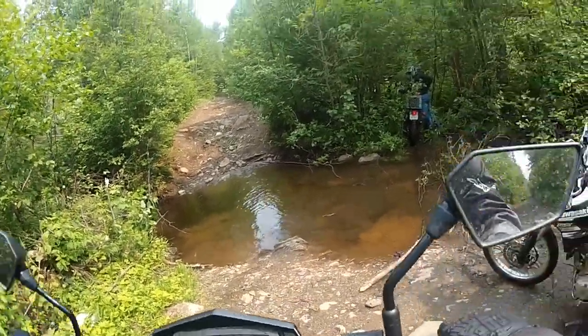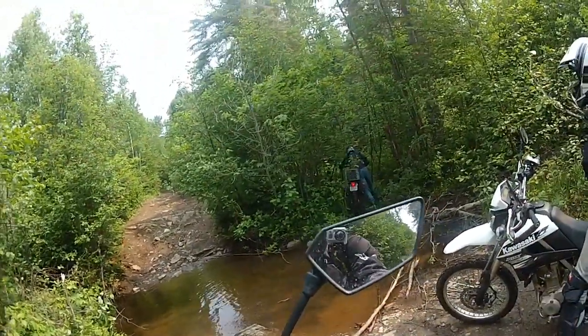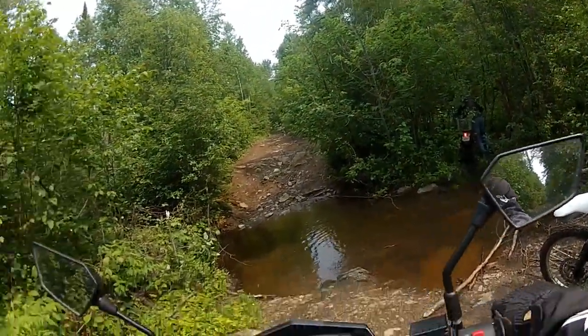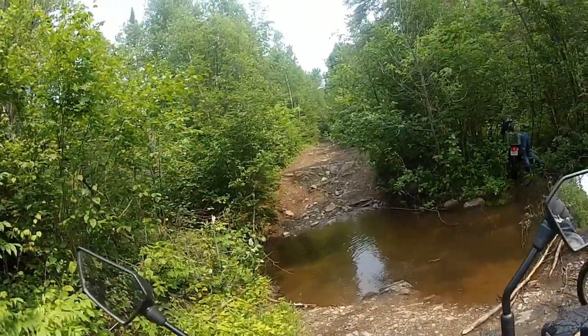That's funny. This is not a good way — there's a log. He says it's not a good way, there's a log. I think he could crawl through here and then give it some gas.